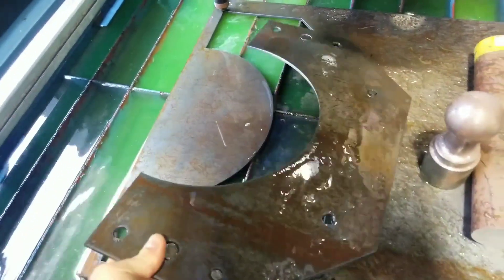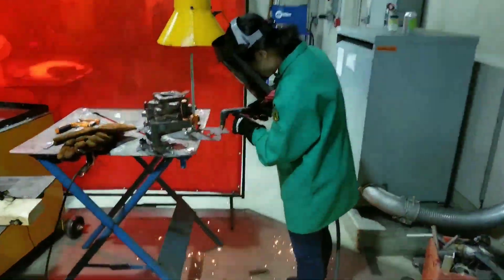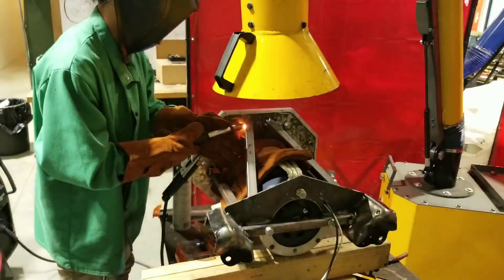That's the CNC plasma cutter — that's amazing! Students using the plasma cutter and the MIG welder.